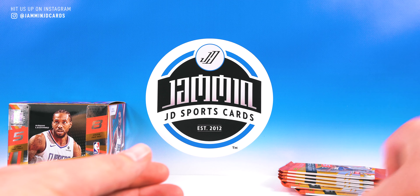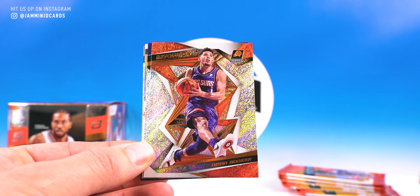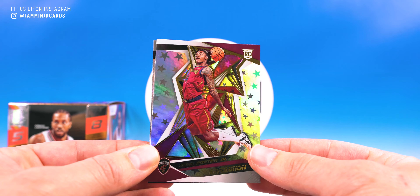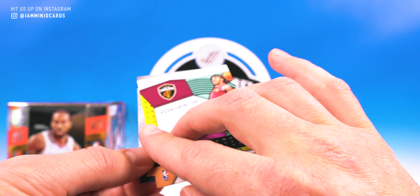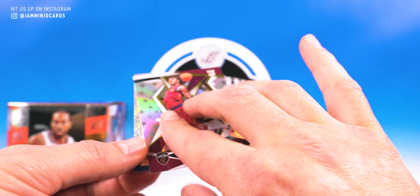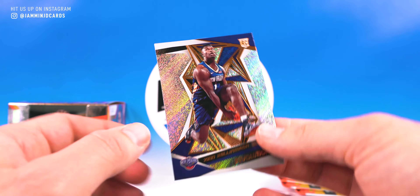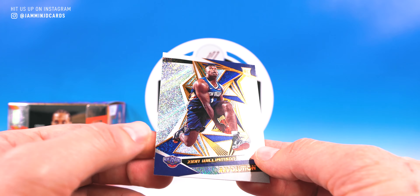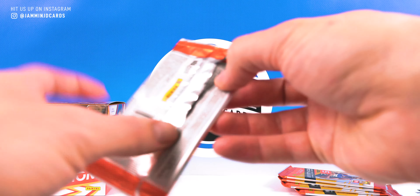Cool stuff, pack three. Damian Lillard, Devin Booker, Jokic, and then we got Kevin Porter Jr. — what is this? Astral? Astro — there you go, nice. And then we got a Zion! No complaints there — Zion rookie. Nothing special about it but any Zion is a good day.